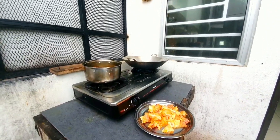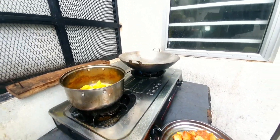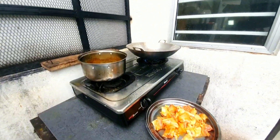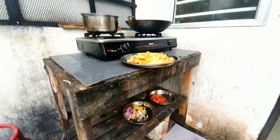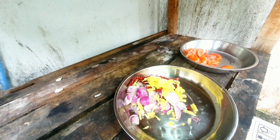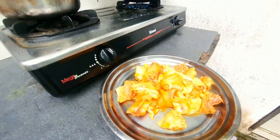So guys, our item is going to be ready for this video — it is very delicious and very crispy. This is our pia chila sun: mirchi, butter and tomato. This is chicken. This is our aloo.